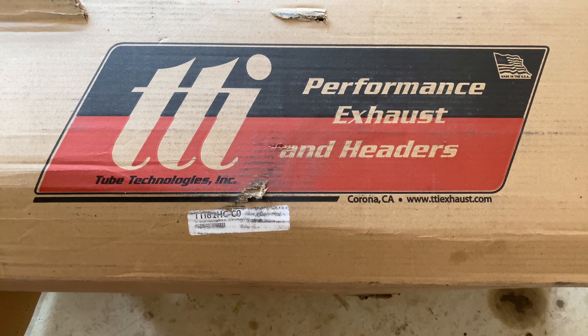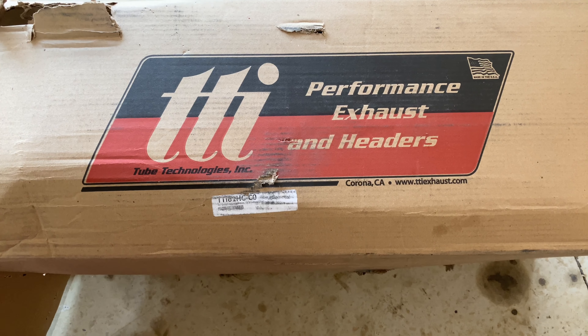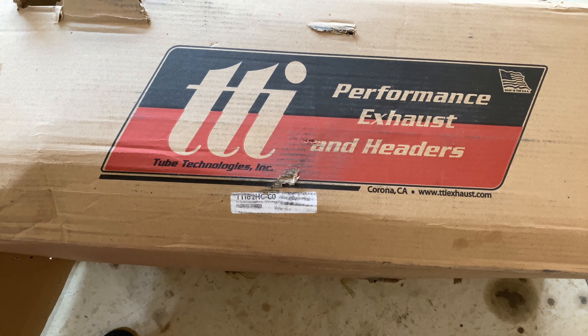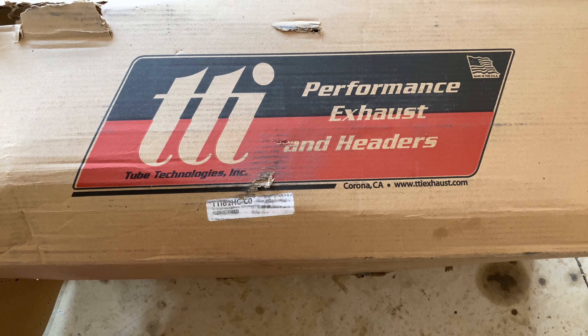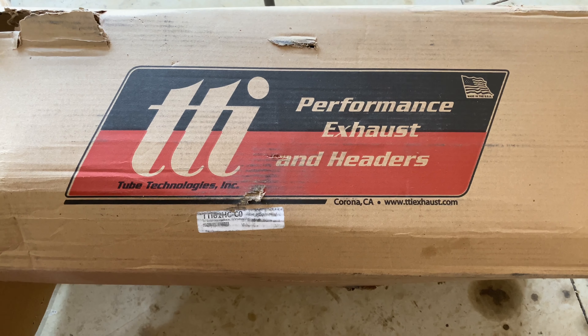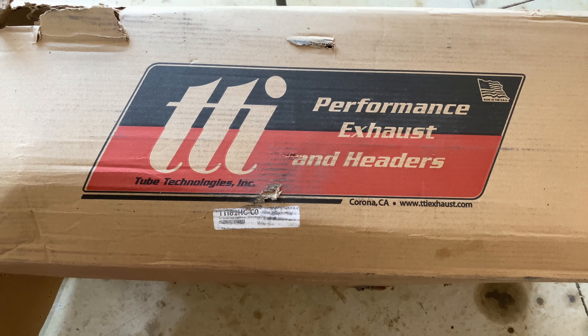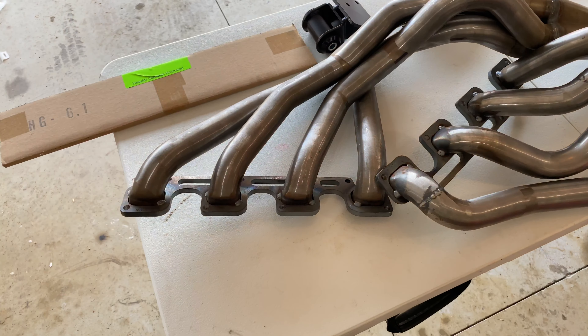Next thing we're unboxing and reviewing is going to be the TTI Performance exhaust headers and their whole Hemi swap kit that I got for my 1971 Plymouth Duster with a 2007 5.7 Hemi. Once again guys, this is a pretty darn good kit and I can't wait to show you guys what came with it.